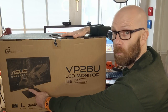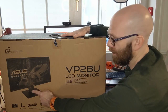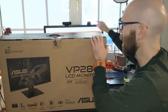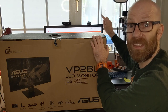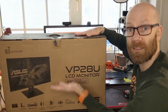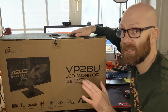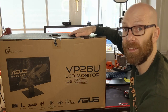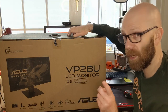This ASUS monitor has a square base, whereas the older one had a round base. On the new stand, the monitor can be raised up and down, whereas on the old-style ASUS model the monitor doesn't go up and down. That's a key difference. And this updated version is sometimes even slightly cheaper than the older 4K version ASUS did.